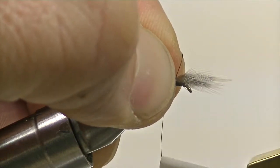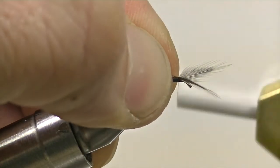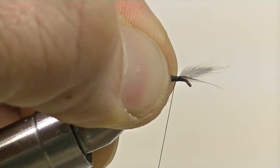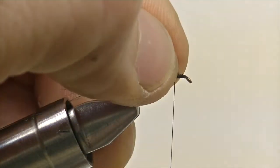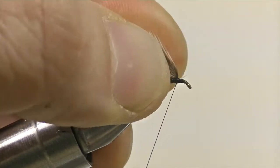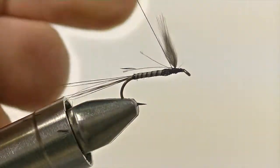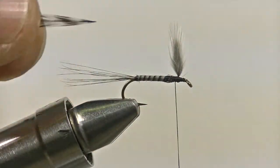Once you've made your first security wrap, pinning your wings on top of the shank of the hook, pull the wings back ever so slightly and gently to make a few wraps in front of the stem of the feather so that your feathers will stand upright, making a nice wing for your mayfly. When everything is nice and secure, snip off the excess stem fibers.